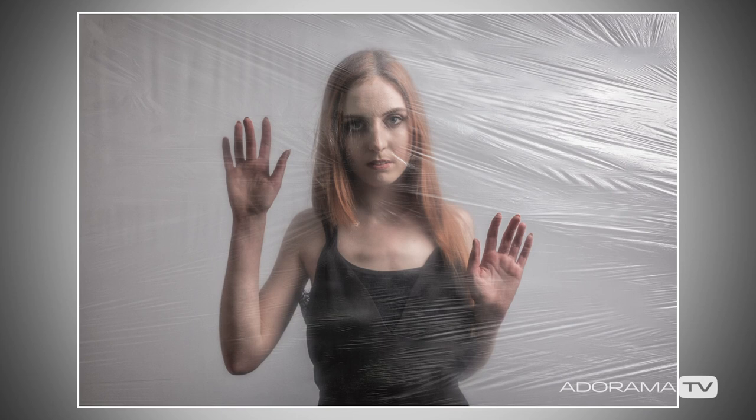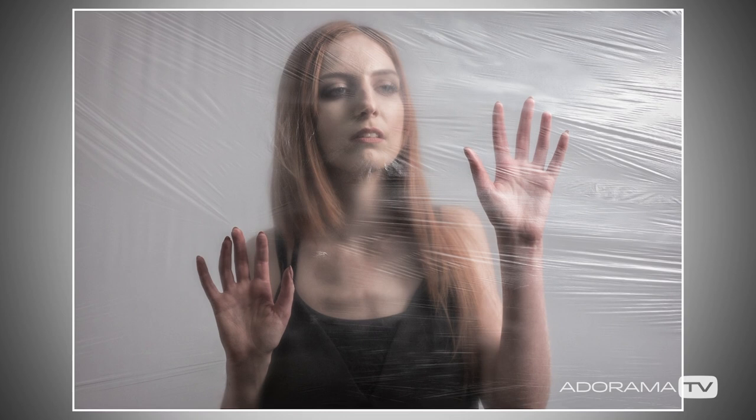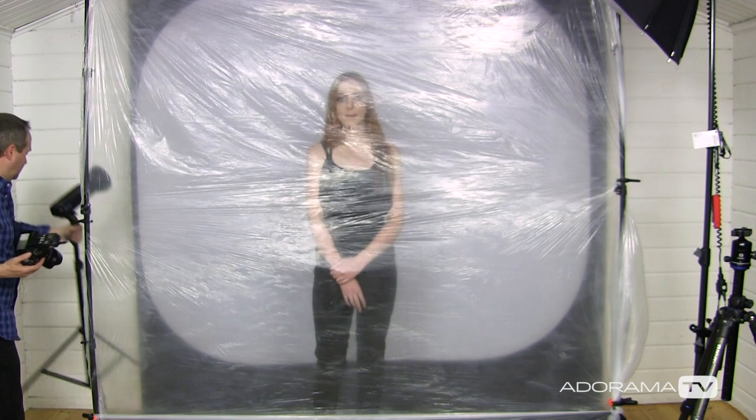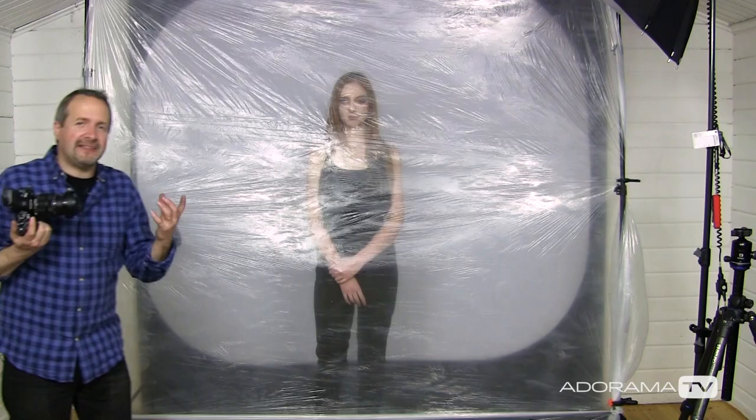If you find the background is a little bit grey — because we have a white background that's fairly distant from our light source — we can lighten that up a little bit using a second light. In this case this is the Evolve 200 from Flashpoint, which I'm just going to pop in round the back on its pretty much lowest possible power setting, just to elevate that white to a slightly lighter grey background.